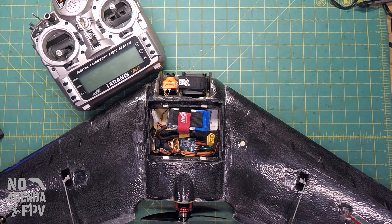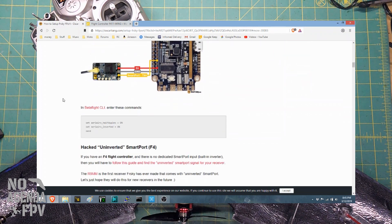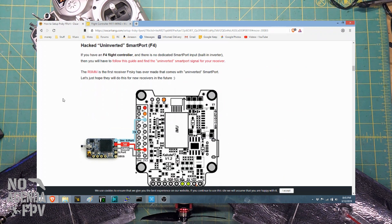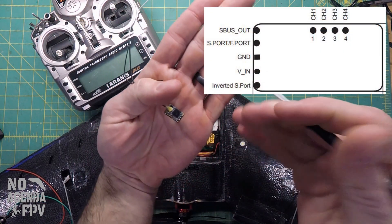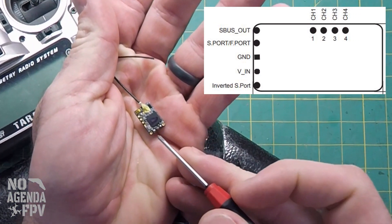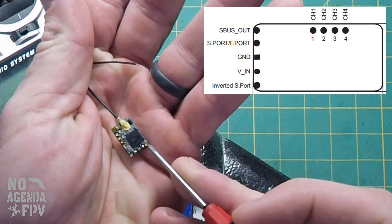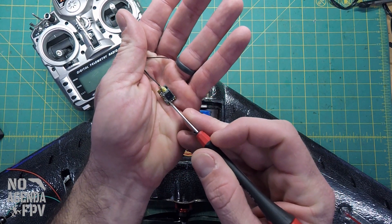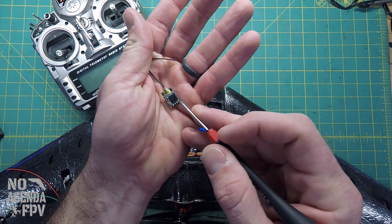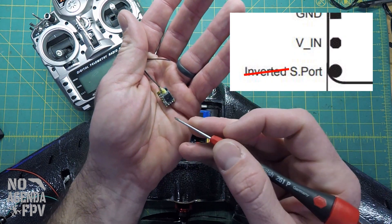Oscar Wang has a good site on how to set up F-Port for F3 and F7 boards, covering inverted and uninverted differences. For the F4, you technically have to run it with the uninverted smart port. On the R9 MM Mini, you have your smart port, ground, 5-volt, and what they call an inverted smart port signal. However, I tried doing it with the regular S-Port, and this says it's inverted but it's actually the other way around — this is inverted and this is uninverted. It's just written out wrong on their site.